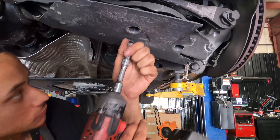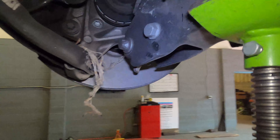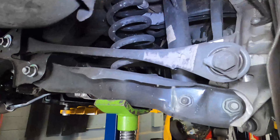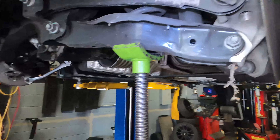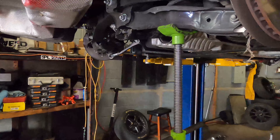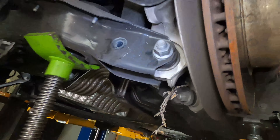You're going to loosen one bolt and take the other two out. One is a 21 millimeter and the other is an 18 millimeter. Take the 21 out, take the 18 out, loosen the 21 on the other side and the control arm is going to drop. Put something under it to support it — a jack stand works great. On the other side it's an inverted Torx, then you have the 21 — very simple.